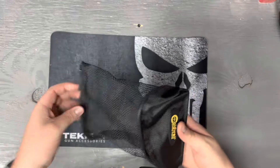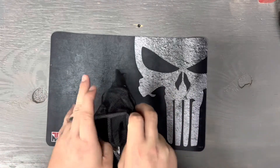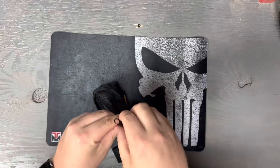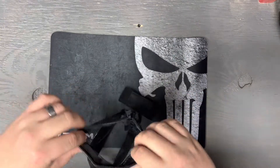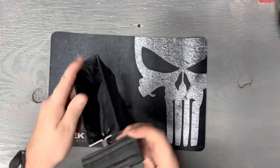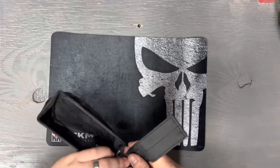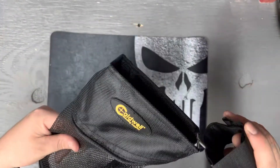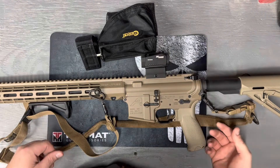It has a little zipper on the bottom to empty out the bag so you don't have to take it on and off all the time. It wraps around the hand guard like that — as you can see I got my AR here.